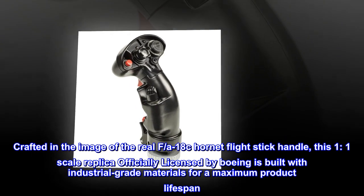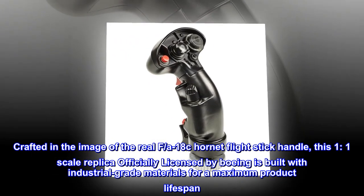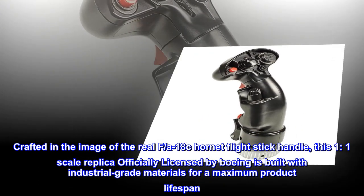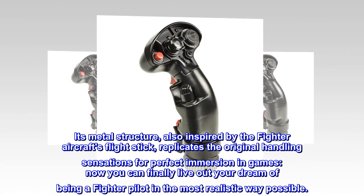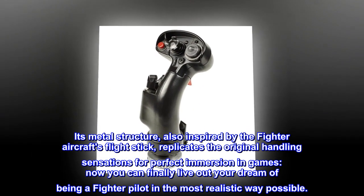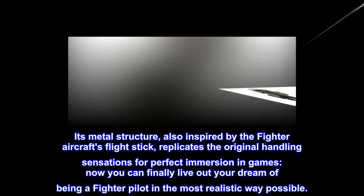Crafted in the image of the real F/A-18C Hornet Flight Stick Handle, this 1-to-1 scale replica officially licensed by Boeing is built with industrial-grade materials for a maximum product lifespan. Its metal structure, also inspired by the fighter aircraft's flight stick, replicates the original handling sensations for perfect immersion in games. Now you can finally live out your dream of being a fighter pilot in the most realistic way possible.